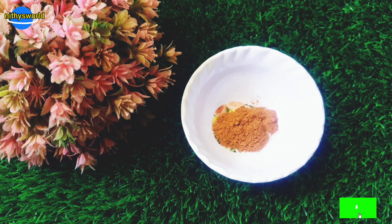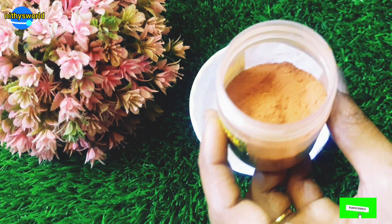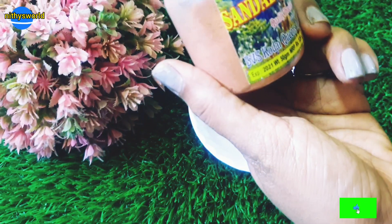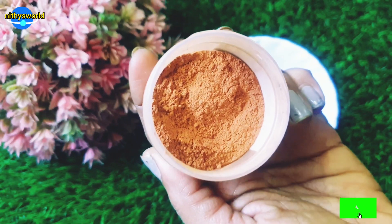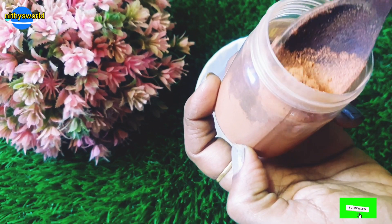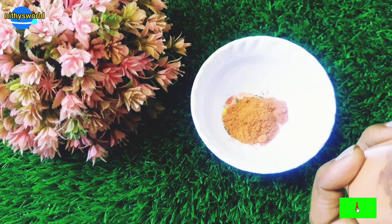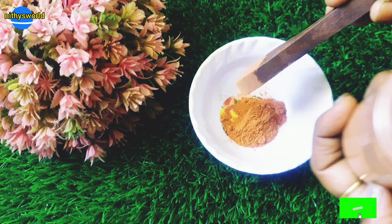Now we can add red sandalwood powder. If you have any skin tone concerns, red sandalwood powder is great because it has brightening and whitening properties. You can use it for dark under-eye areas as well, since it also has a bleach effect. The color can be subtle but effective.